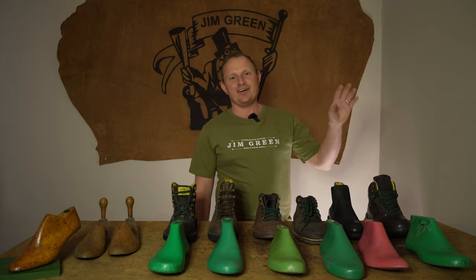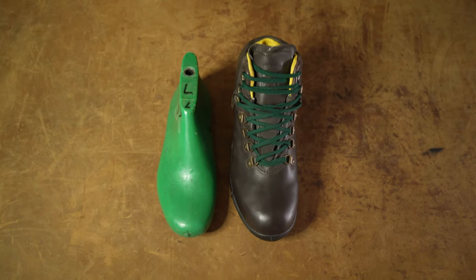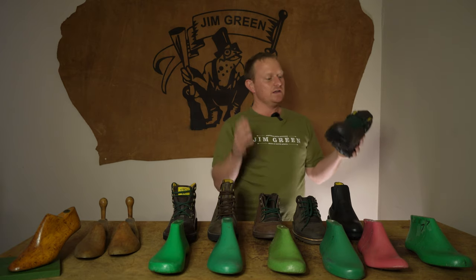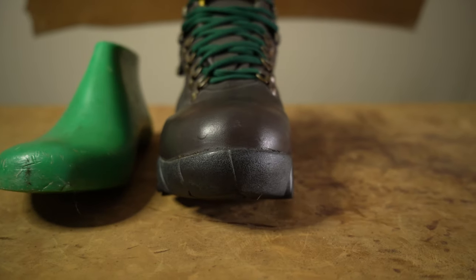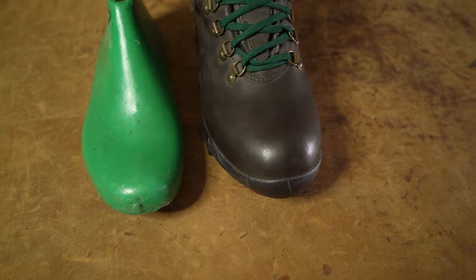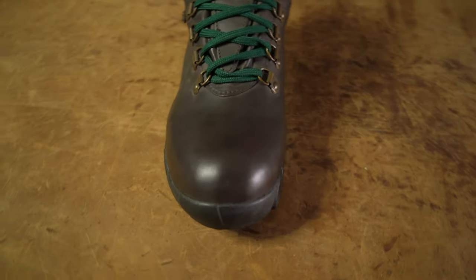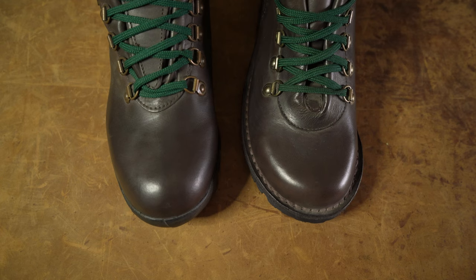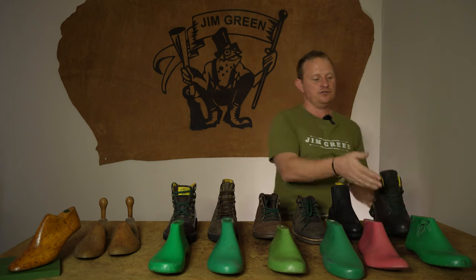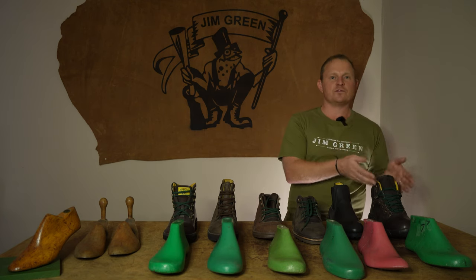The last last we offer is our MO. It's a similar story to the TC last in that the MO is a different construction — our Monster is a waterproof boot with an actual waterproof sock inside. This last is still a wide fit, very rounded, and quite a bit longer than many of the other lasts we offer. The reason for the extra length is to accommodate that waterproof sock, and we can't use this last on any of our other constructions — it's only made for the Monster waterproof boot.